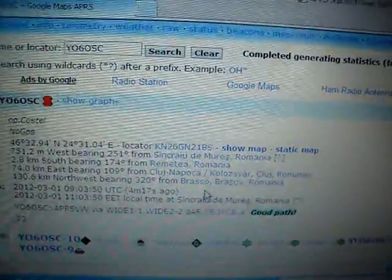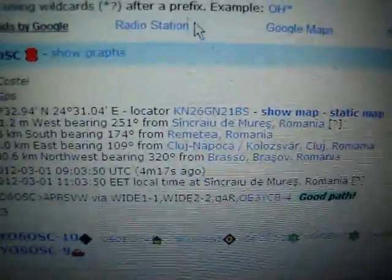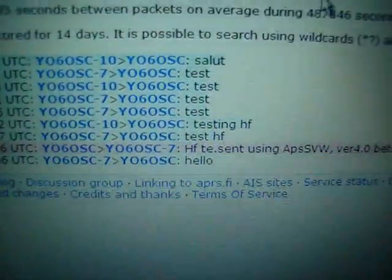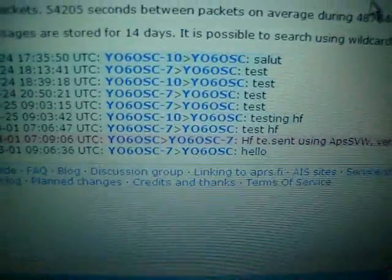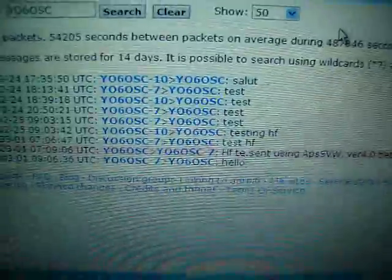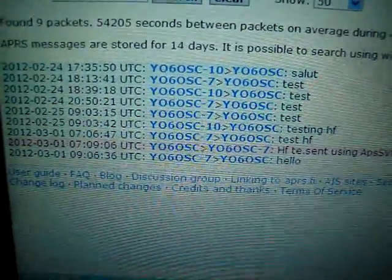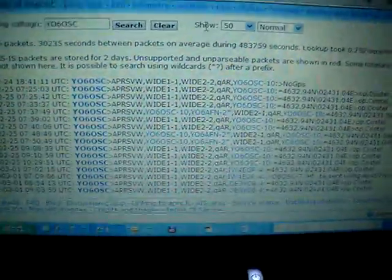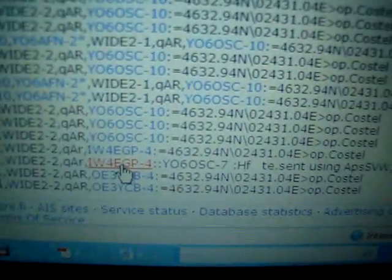And if we go to messages, you can see the messages that were sent this morning. Let's go to raw packets. This is my message broadcast by the Italian iGate.